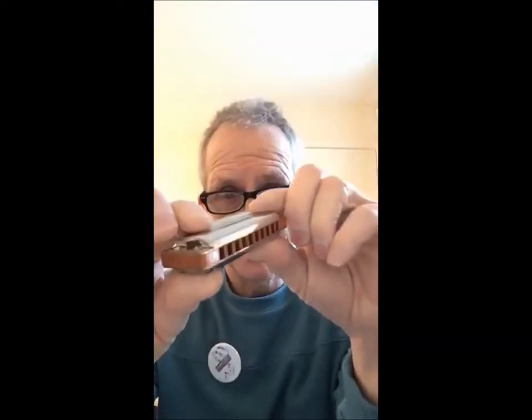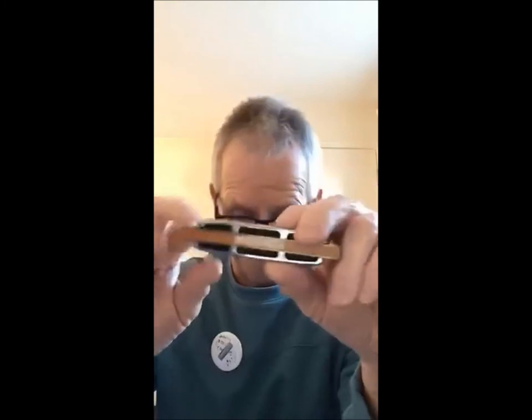The comb is usually made of wood, like this one. There's a problem with the wooden comb which I'll explain in another lesson. You can get the wooden comb or the plastic comb. The more expensive ones, like the Marine Band Deluxe, have a wooden comb — but it's a special pine wood comb with a special lacquer. The wooden combs usually have 'Hohner' on them.